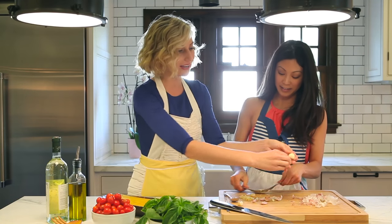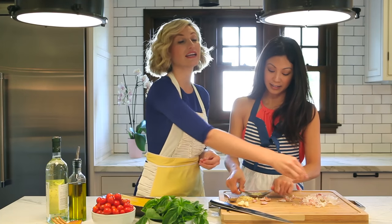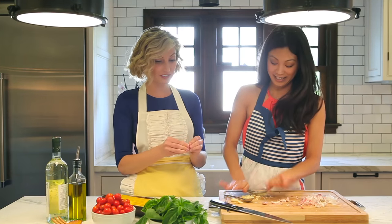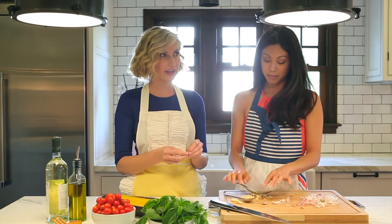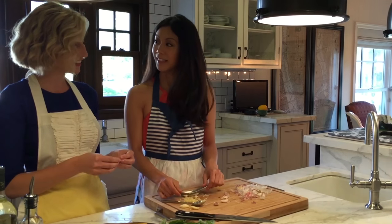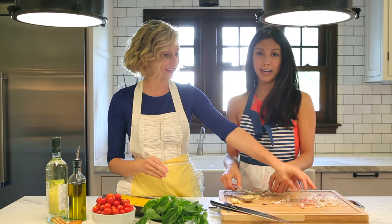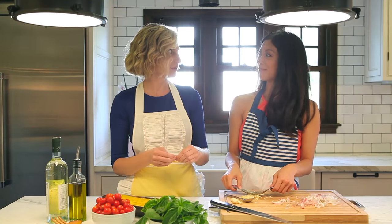So Brittany's an incredible actress. If you didn't see her on Political Animals, get on it — it's on Netflix. Check it out, it's one of my favorite series. But the biggest news she's got coming is she's in a little movie coming out with some really cool co-stars. She's in Teenage Mutant Ninja Turtles, coming out June 3rd. She plays the bad guy. Her character's name is Karai, which means spicy in Japanese.